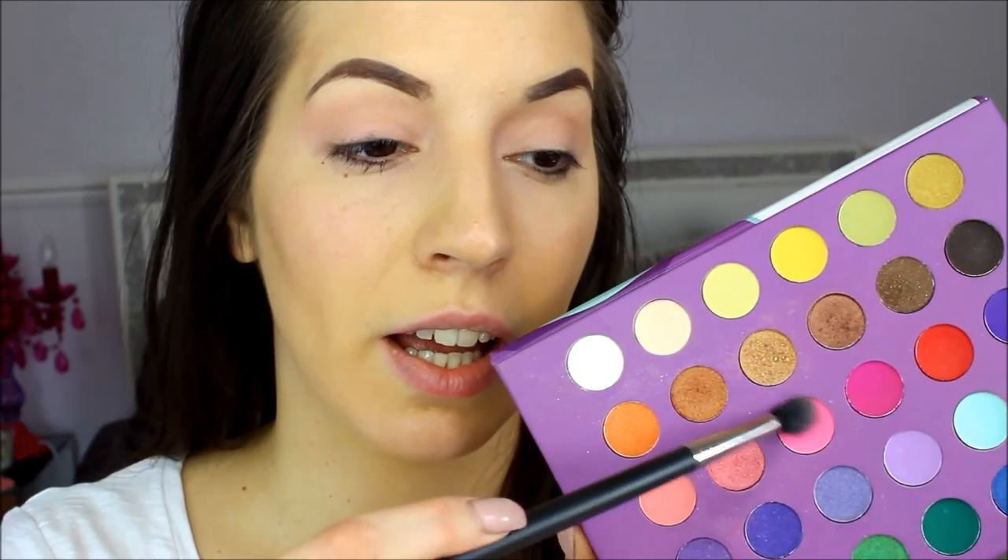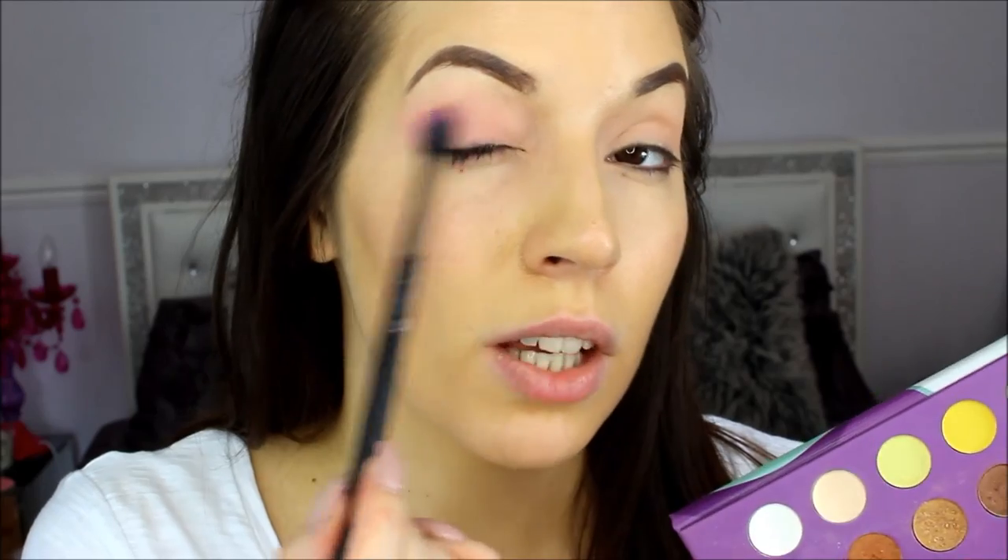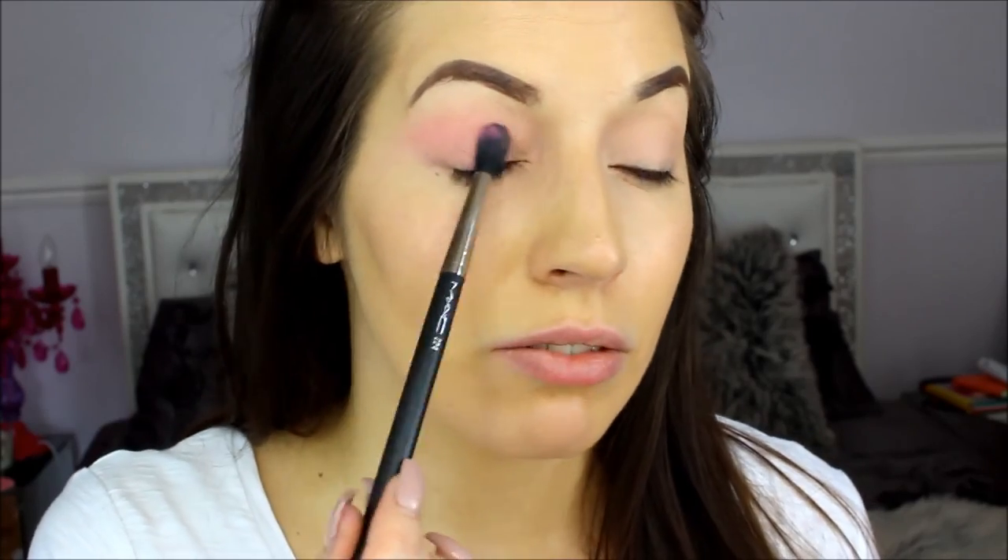Take your MAC 224 brush or any blending brush, go to the lighter colour — it's pink on this side — and just pick all that up. Now just brush it from the corner into the middle. The great thing with the Harley Quinn makeup look is that none of them are really perfect, so just have some fun with it. That's all makeup is about.